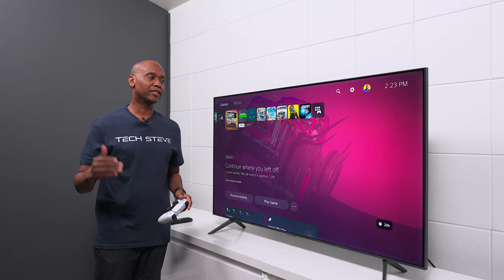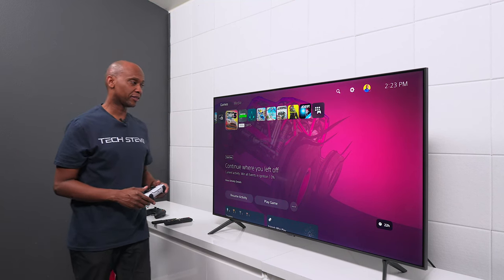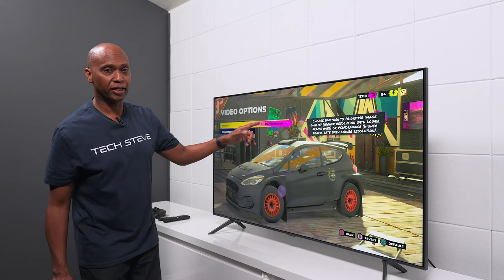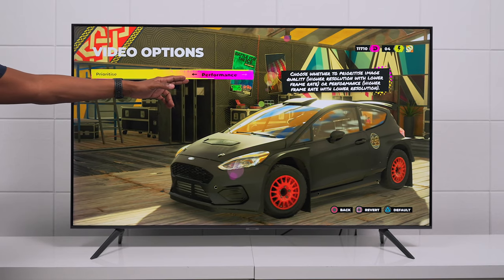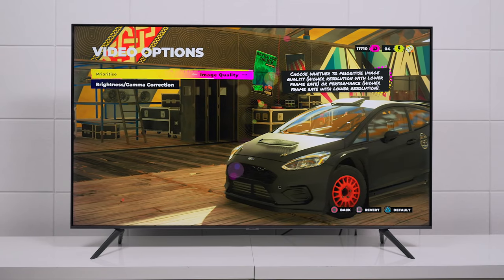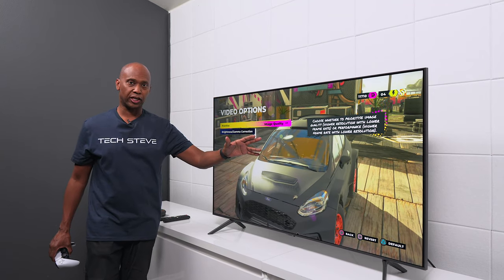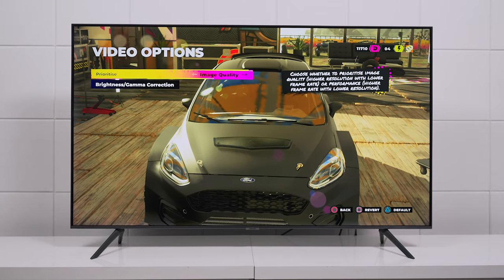With all these settings in place, you're now ready to game and get the best picture quality out of the PS5. Whenever you're playing games on PlayStation, depending on the game, you can choose different levels. For example, Performance Mode gives you a higher frame rate but lower resolution, or you can go to Image Quality for better picture quality but a lower frame rate. So if you're getting tearing or smearing on your image, it might be because of the settings on the gaming console.